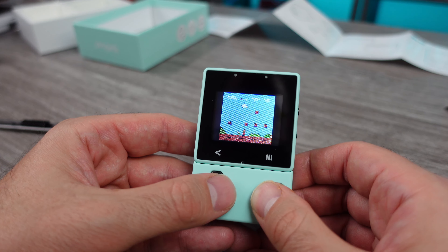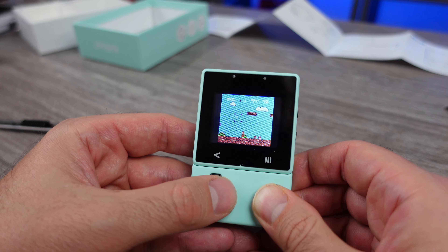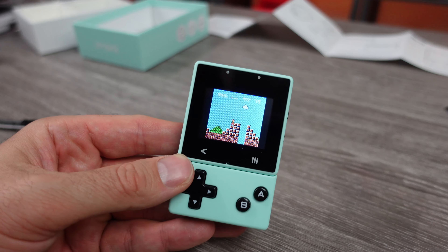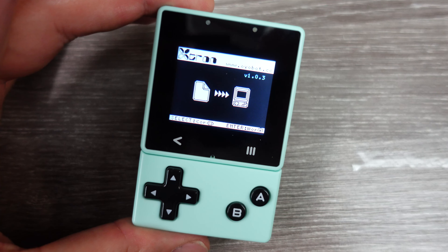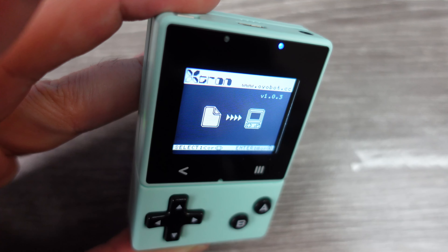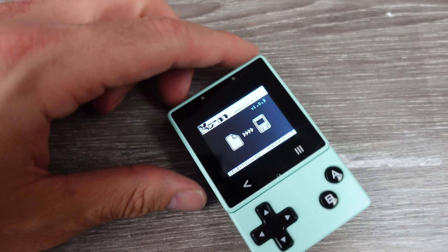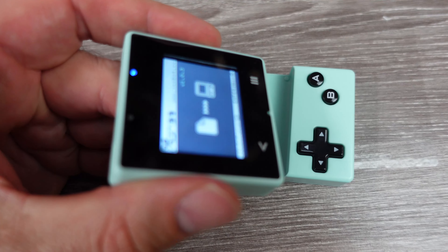There is a ton of stuff you could do with this little device, and in this video I've barely scratched the surface — just wanted to share some initial impressions. But I feel the asking price, which is over $80, may seem like a little much to a lot of people. It does pack in some neat technology into this tiny package, but I've also seen and used other devices fairly similar to this meant for MakeCode Arcade and creating games that are half the price, though they don't quite have as much going for them.